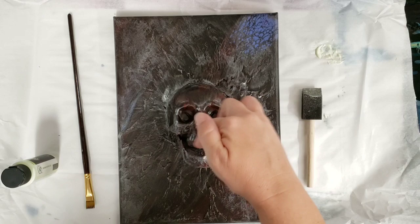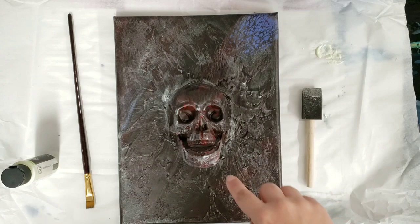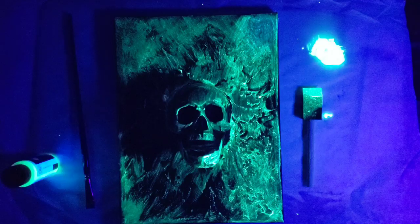I've painted most of the background and a lot of the skull. It's a little hard to get so detailed on the skull in the light, so at this point I'm going to turn on the black light and do the rest in the dark.